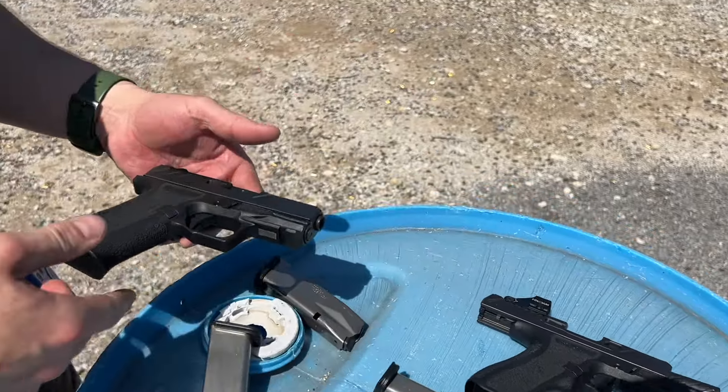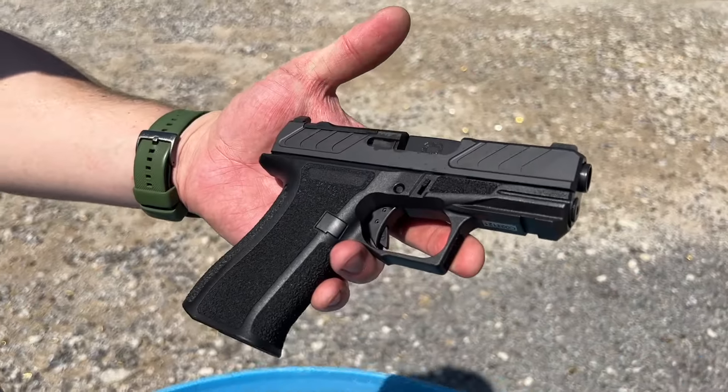$799 in the elite configuration, $599 in the foundation. Go check them out. We'll see you next time.